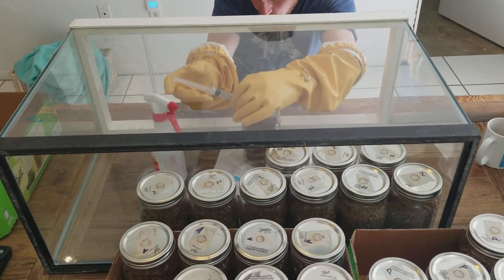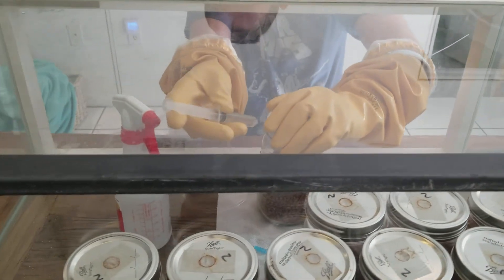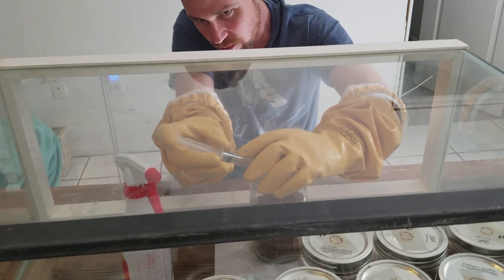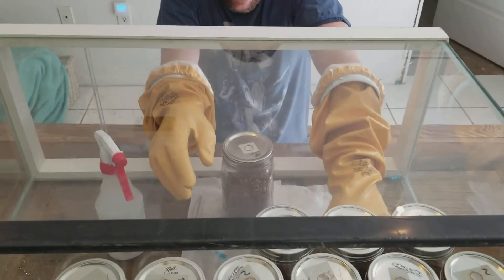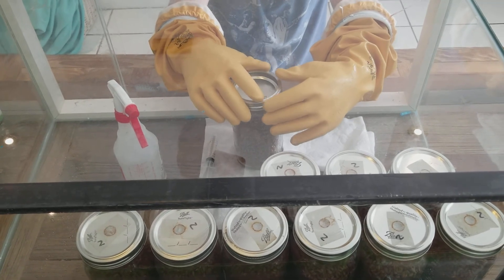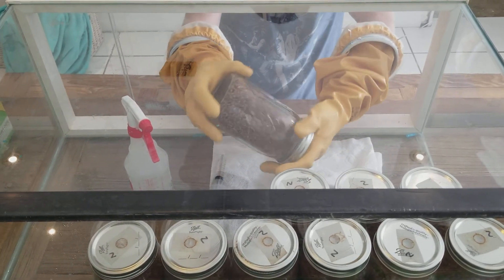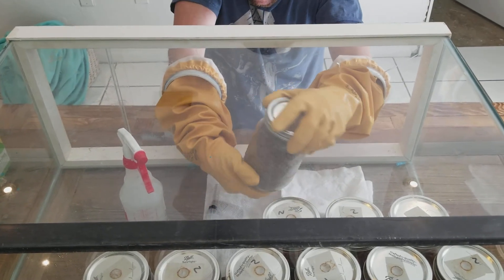What I'm going to do is put about one cc in there. I'm going to open the lid carefully — just pop it up and put one cc in. Then I put the band back on and turn the jar around to evenly distribute the liquid culture throughout the grain.